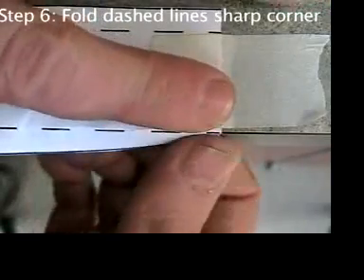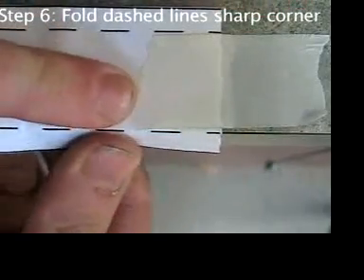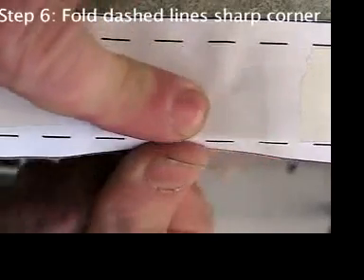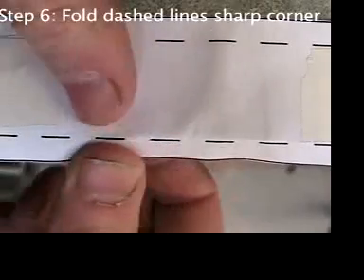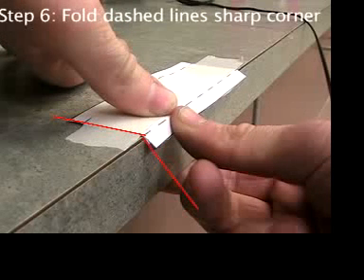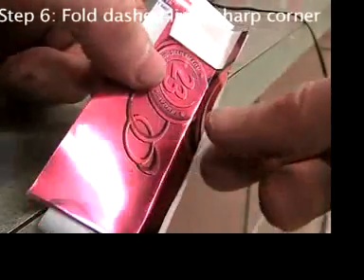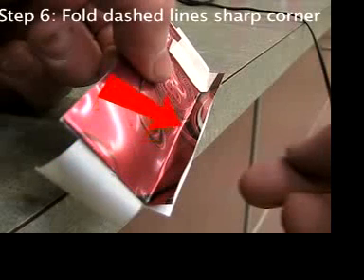Using thumbs or fingers, bend the aluminum really hard against the sharp corner. It's important for your fingers to be close to the dashed line as they're pushing — otherwise you'll get a round bend, not a sharp clean bend. Because it springs back, the aluminum will only bend to about a 45-degree angle, and that's okay. What matters is that when you catch the light the right way, you should see a clear fold line, not a fuzzy rounded bend.